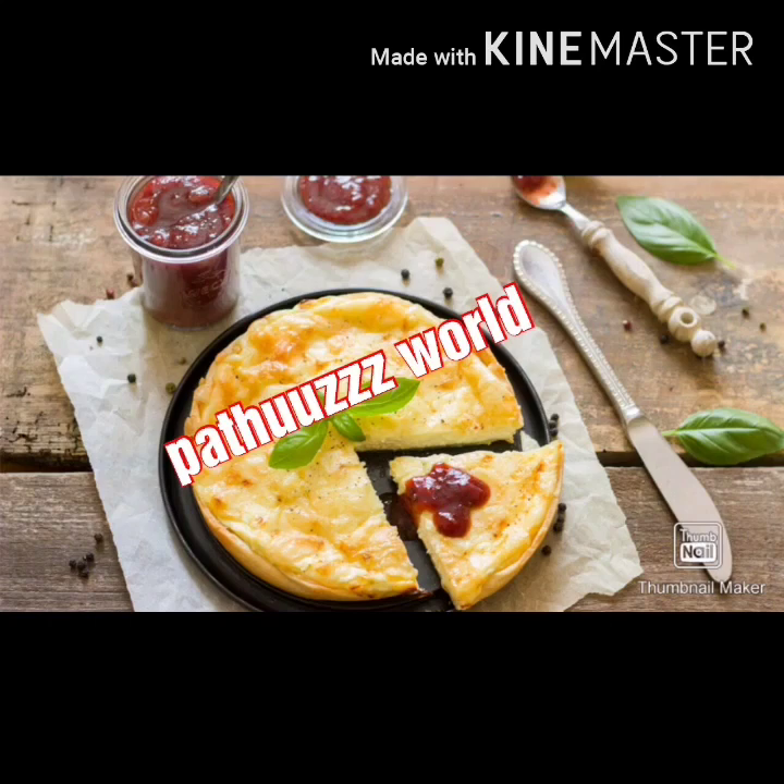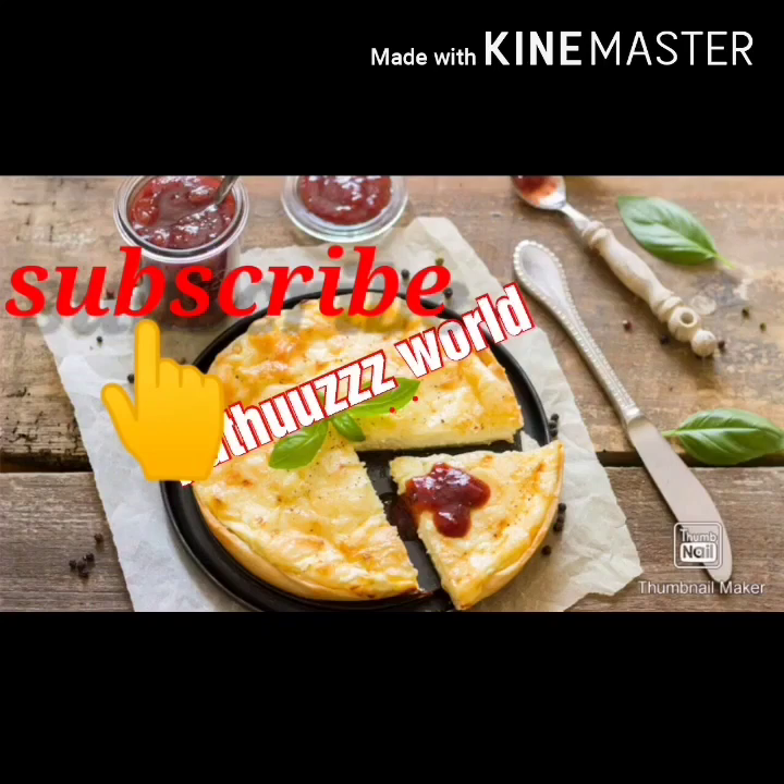please do subscribe to my channel. Click on the bell icon and click on the bell icon. You can choose all the button.